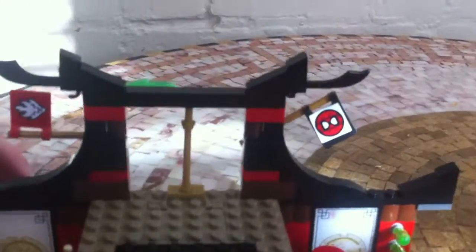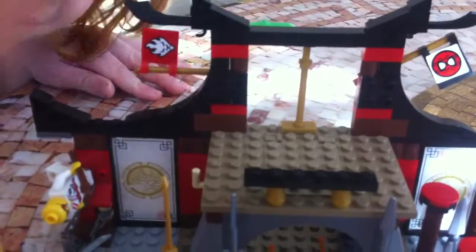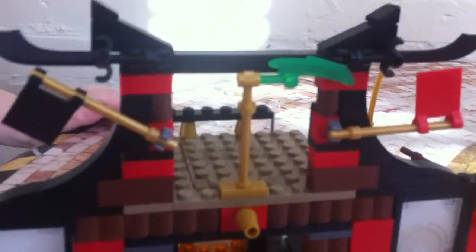Next we go to the jade blade. We couldn't fit the jade blade in the right way, so if my brother would turn that around — there's the jade blade. It looks really nice. It's stuck there and everybody always fights over the jade blade, and that's Kai's jade blade.